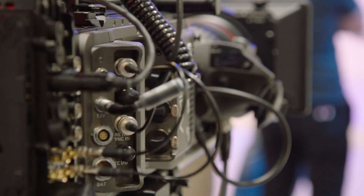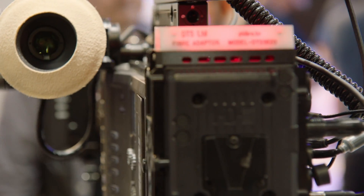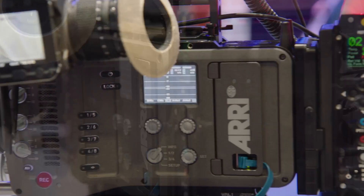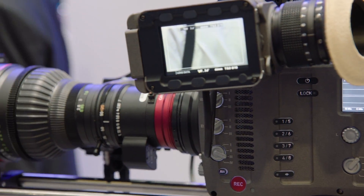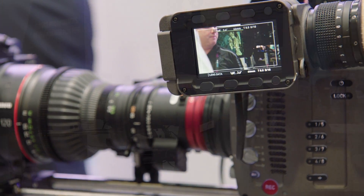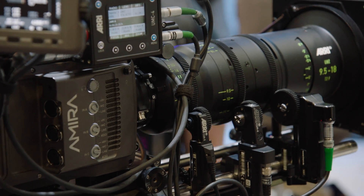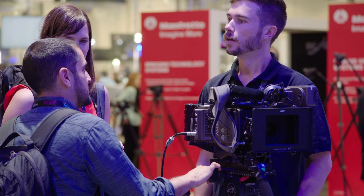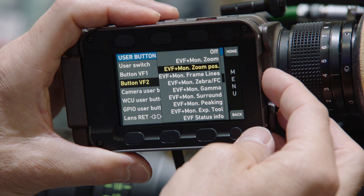The multicam functions are very versatile. You can combine it with pretty much any generic transmission system. We show it here with the DTS system, a UK-based company with a very slim, very affordable solution, but other solutions are certainly also possible. This combination with flexibility is something which attracts a lot of our visitors here and our customers. They see many potential applications for that and we are very happy about that.